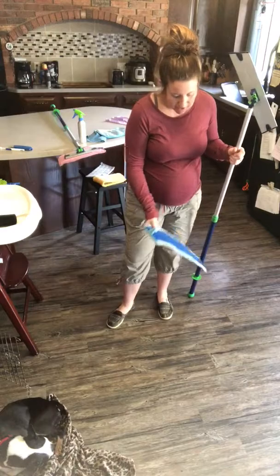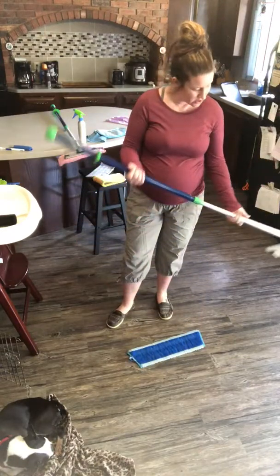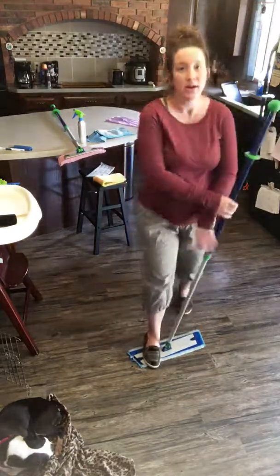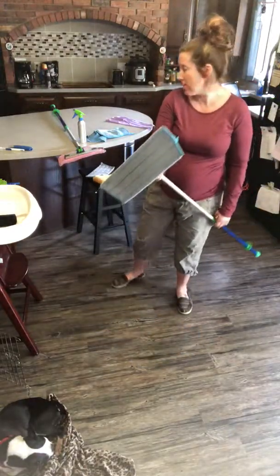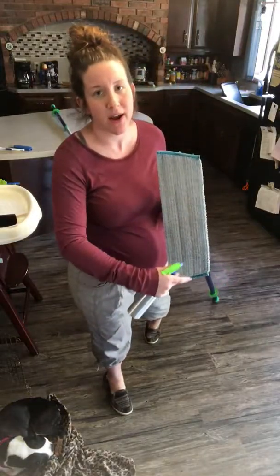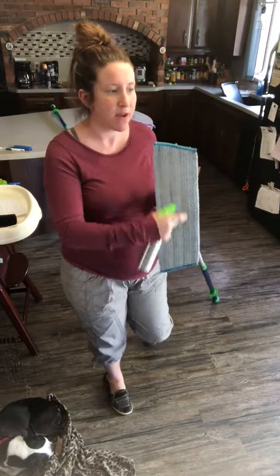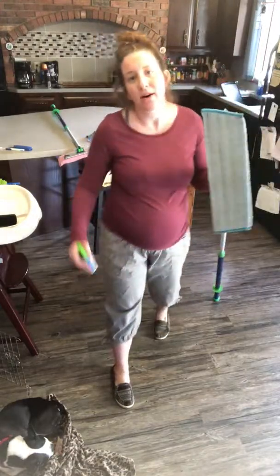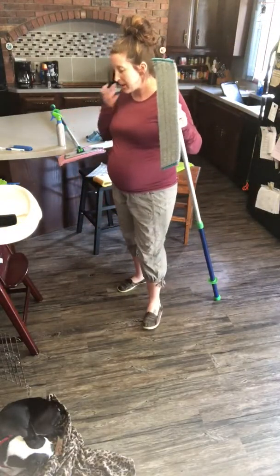Also, if you're going around cleaning your floors and need a little bit more water, you can take a spray bottle and spray the floor to keep going with your mopping.